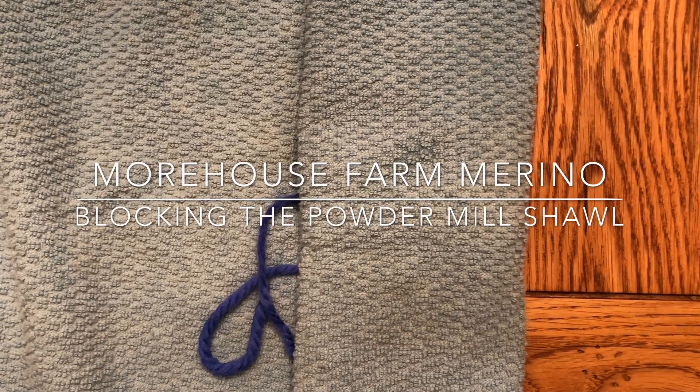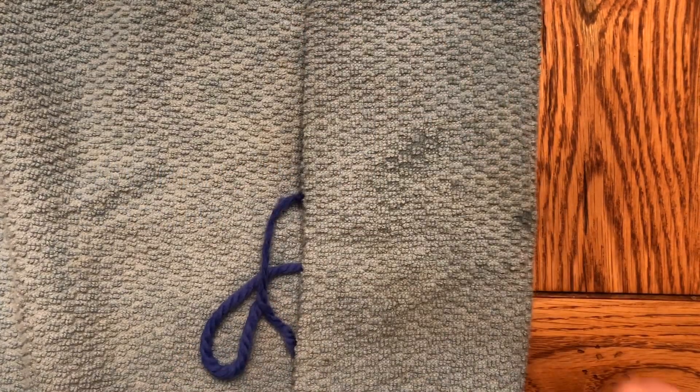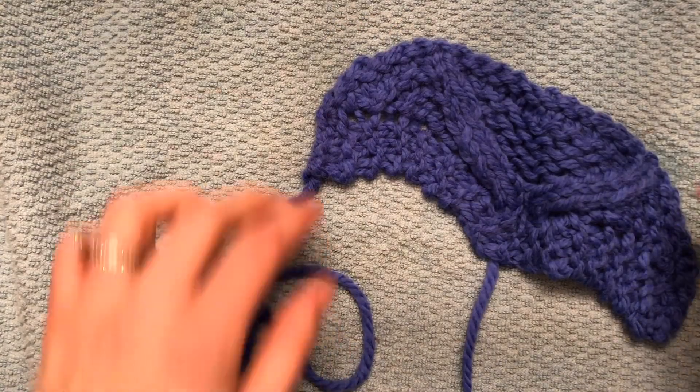Hello again! Now if you've been with us before, you know we like to squeeze out as much water as possible gently in the first part of blocking, and then just wrap it up in a towel to help get the rest of it out.